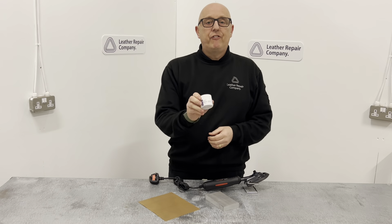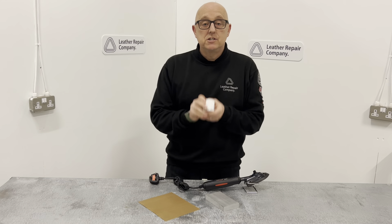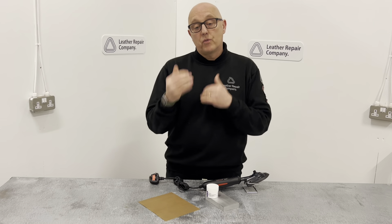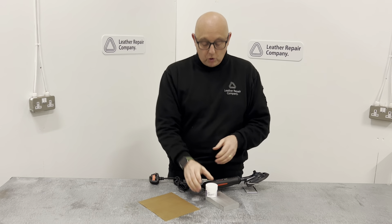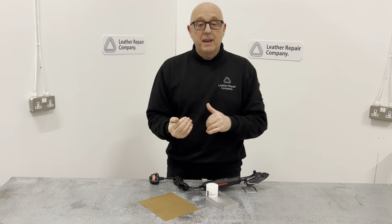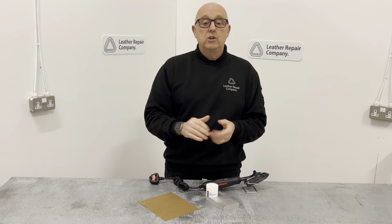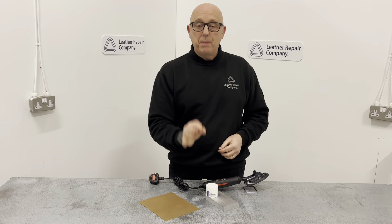This is LRC 45, the base grain. It works when you've got a big or small hole in your leather that you want to fill in and put a grain over the top. You would use LRC 45 first to form the base of the hole, and then LRC 46 comes in afterwards to actually create the grain on the top surface of the leather item.